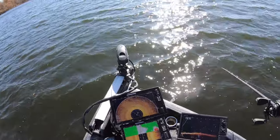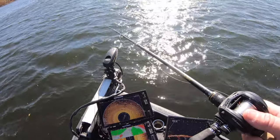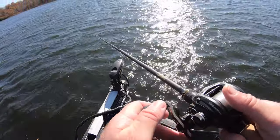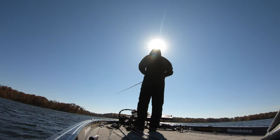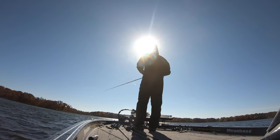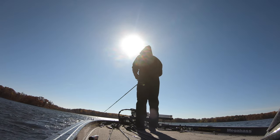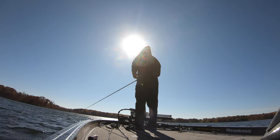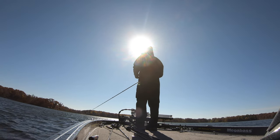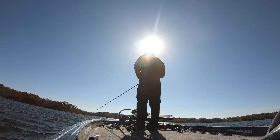It never gets old looking at your 360 screen and seeing rocks and a drop-off show up on there. You just know when you cast out there — especially on a day when the bass are on fire — that you're going to get bit. Here I'm just slowly dragging that jig along the bottom, reeling it real slow, letting it sit, and just covering that whole piece of structure.